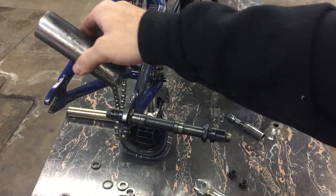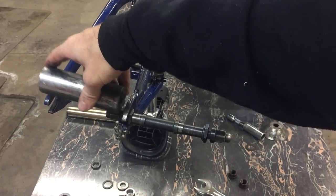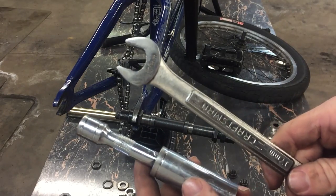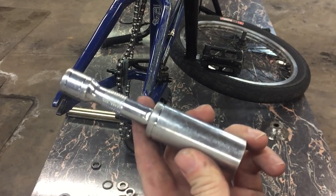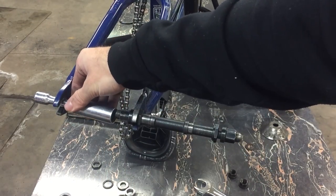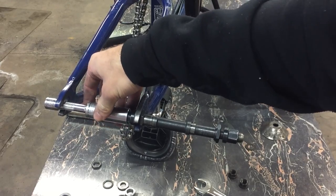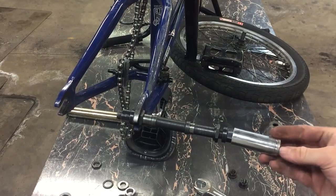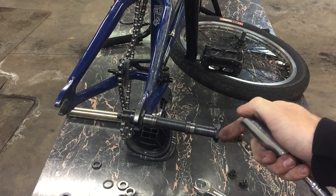One thing to remember is that if you have a four-and-a-half-inch peg, it's probably not going to fit into your dropout, so you need to take your peg off first. If you're out riding and you have four pegs and no wrench for your axle nut — all you have is a socket and an extension — you can put your extension into your dropout, slide the socket onto your axle nut, and tighten it that way. Then you can use your socket and extension to tighten and loosen as well, even if you have a peg on there.